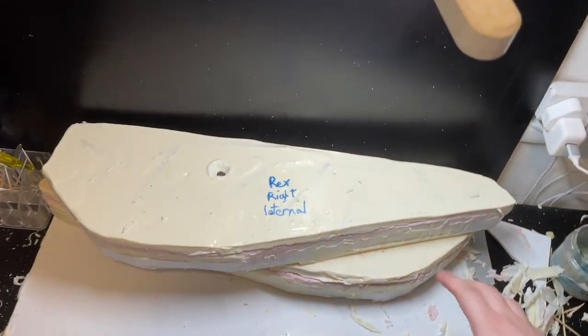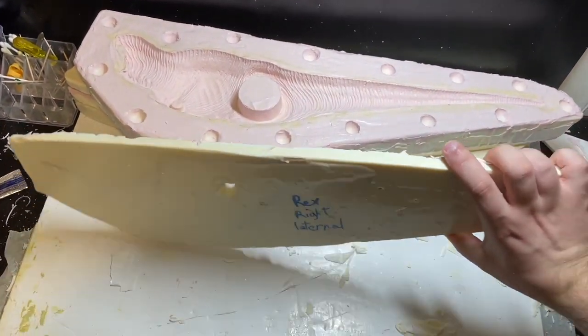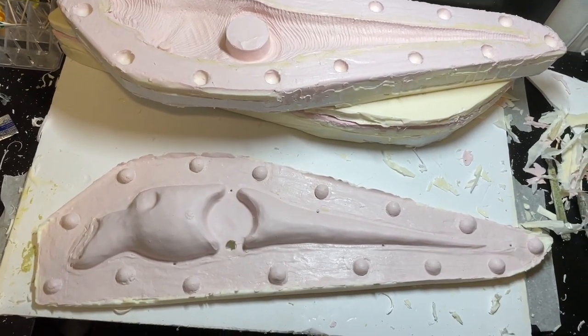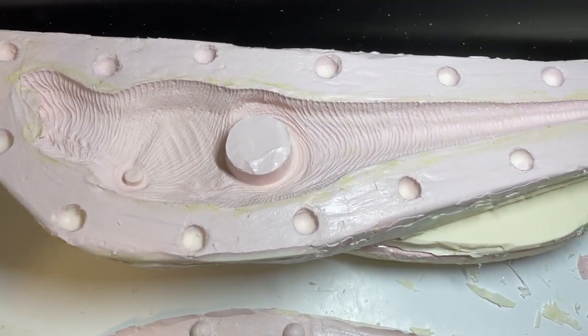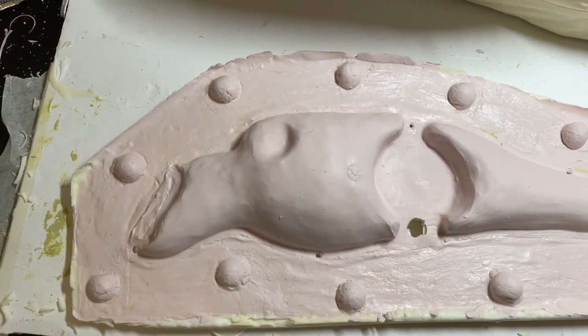Once we have done that on both sides, this is the mold completed. And it should look something like this. So I hope that was clear enough because it was a lot to take in. I will see you in the next episode where I will be casting a rubber Tyrannosaurus Rex.